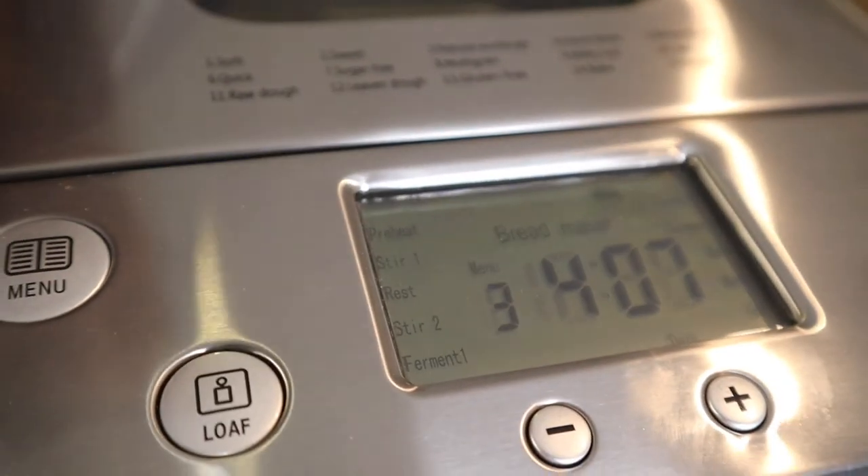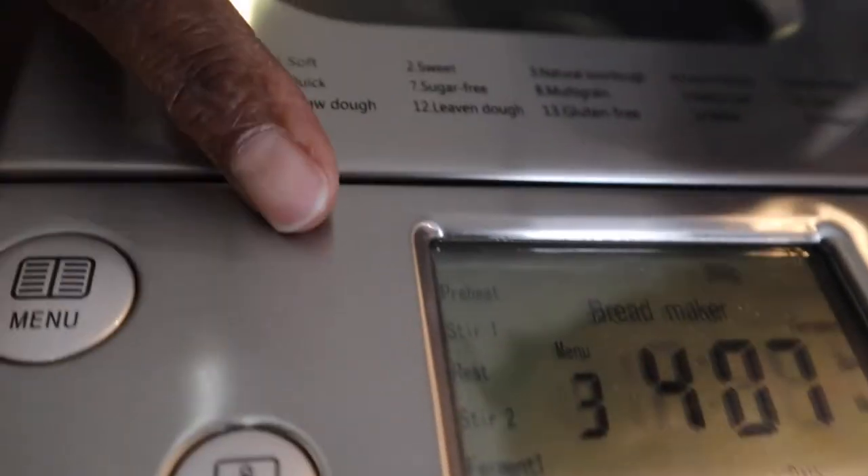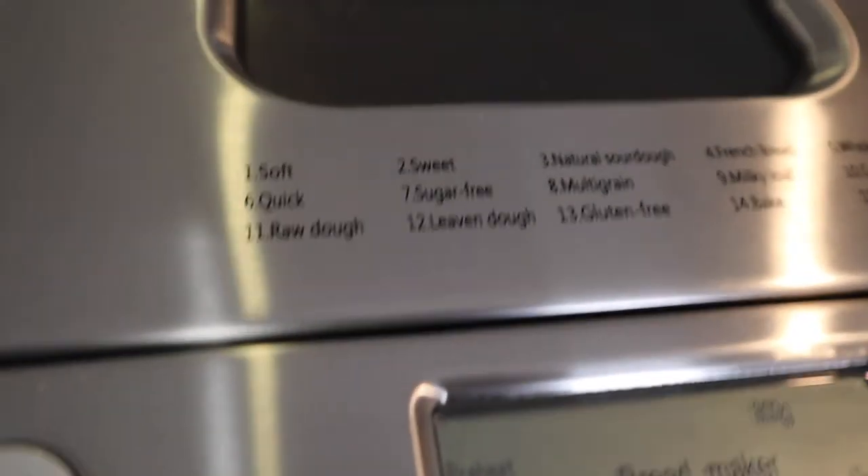All right guys, I'm back for a quick check-in. It's been about two and a half to three hours. The bread machine has mixed, rested, and mixed again. I think this is the second resting phase now — it still has another four hours to go, and the ferment light is blinking. It's already gone through the mixing and resting cycles, so it's in ferment mode. You can see the dough has formed down in there. At this point we're just resting and rising. That last hour is probably all bake time, so I'll be back at the end.